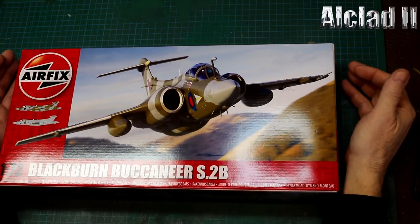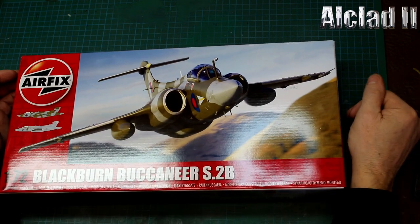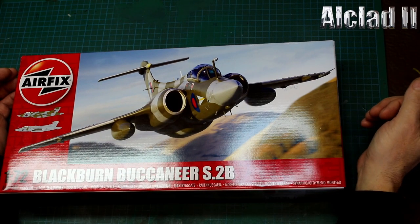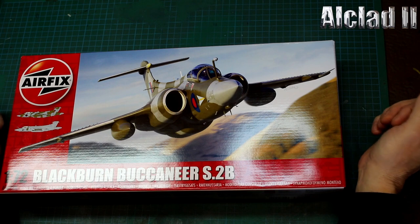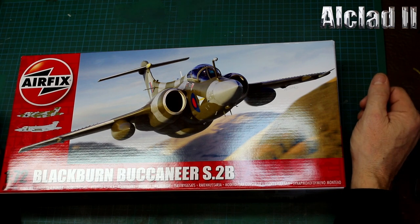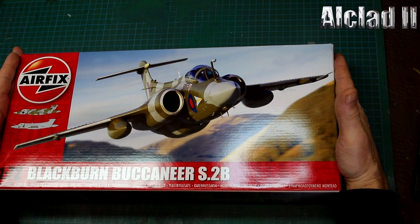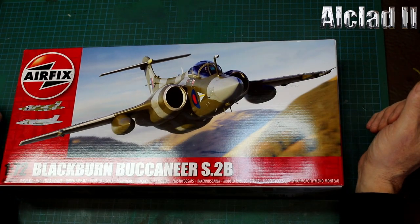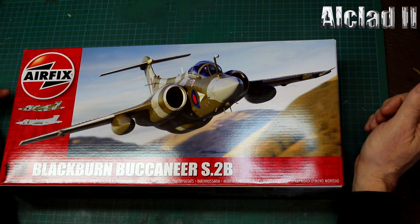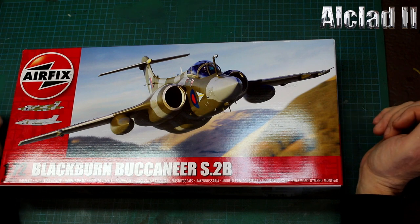So that was the reasonably new Airfix 1/72 Blackburn Buccaneer S2B. On the face of it, it looks great. I will build this and in a later review at some point I'll bring it back on camera and we'll see how it comes out. Hopefully it'll come out as well as the Herc. And as I said, I'm going to do this in Desert Pink - I'm well chuffed with that.